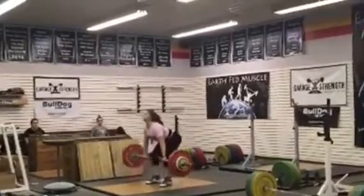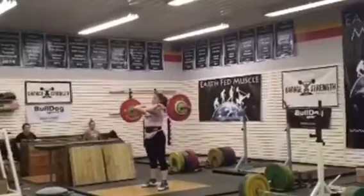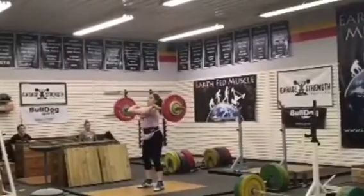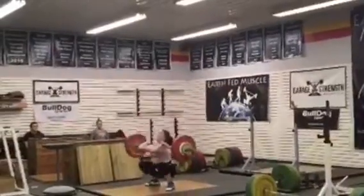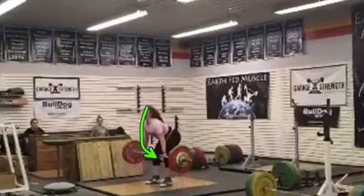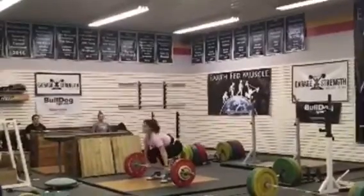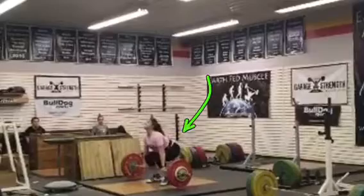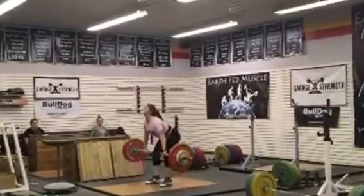Okay Anna, let's go fast. Dip and drive. Knees go back pretty well — this is a pretty good start position for a clean. Might be a little low with your butt off the start, but that's still pretty good because knees do clear out of the way.